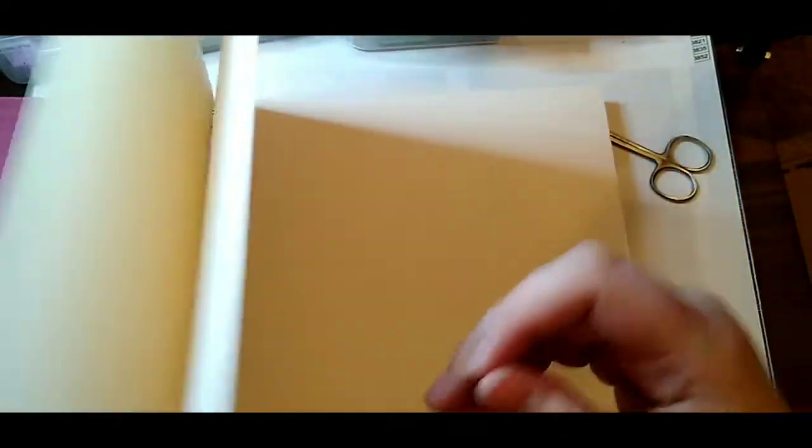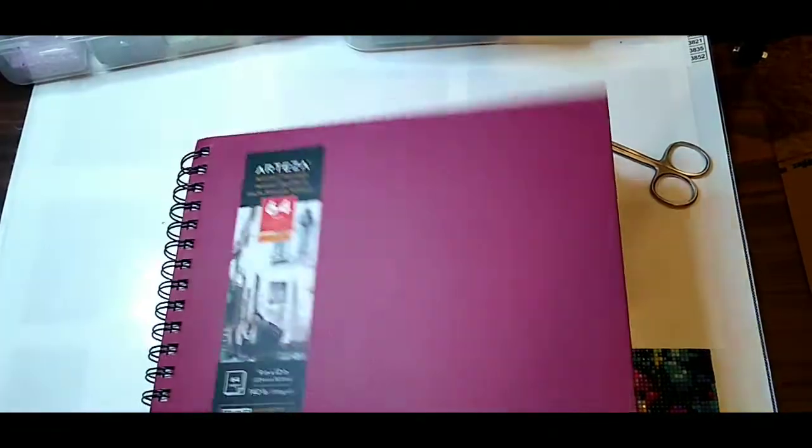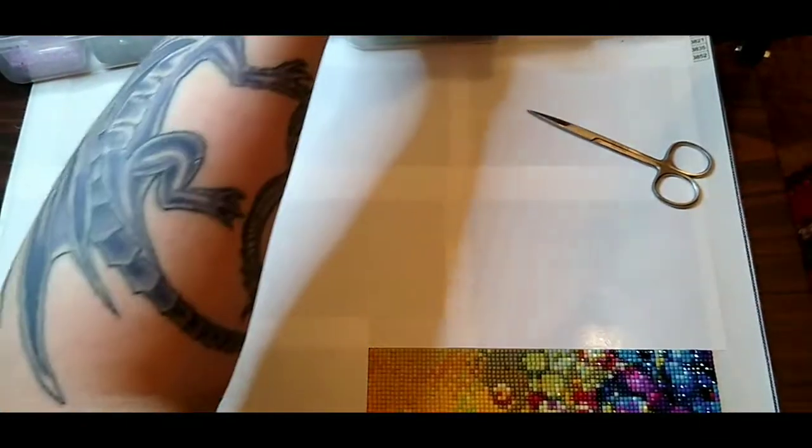Nice hard cover — oof, first page is already kind of wrinkled. That's okay, I'll make this like a cover page or something. Nice thick stock pages, they are perforated so you can take them out if you want, which I almost never do, but I could. The rest of these pages look okay, it's a little scrunched up in this corner but I don't think that's going to be a problem — I never go all the way to the edge in case I want to create a border. Yeah, I like this, this will do.